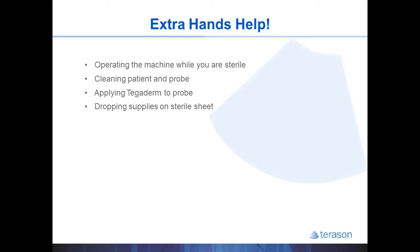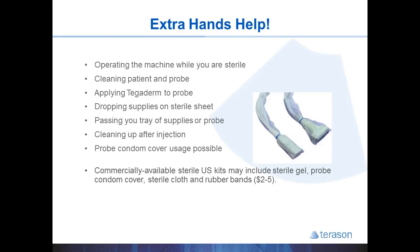An assistant will also make a sterile condom catheter approach possible. There are sterile ultrasound kits that contain a sterile condom cover, sterile rubber bands, and sterile gel, but you will need someone else to help place these on the probe.